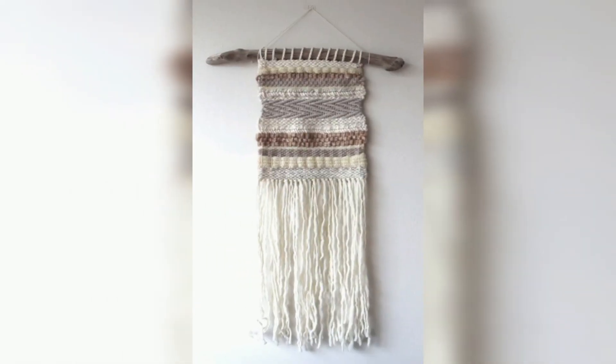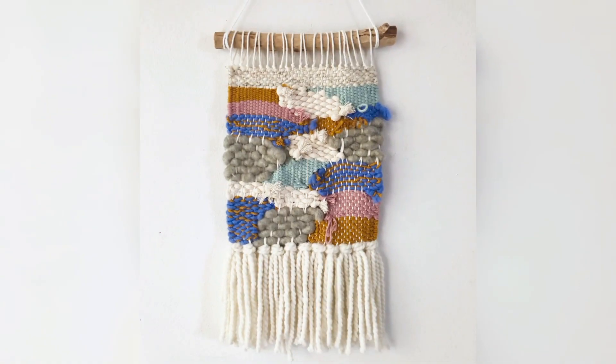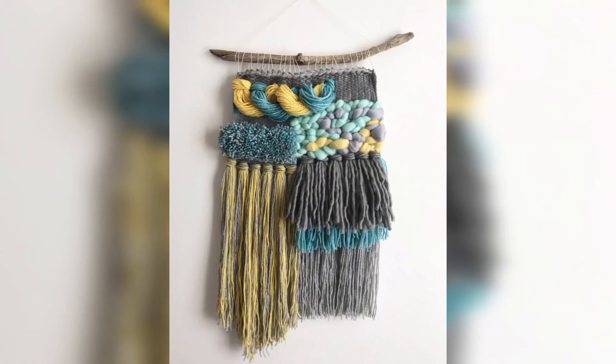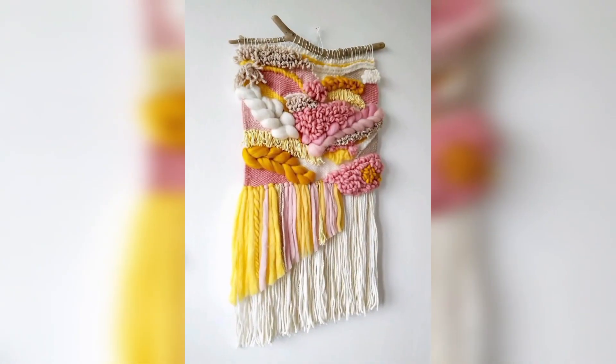The modern expression of macramé wall hanging as a popular home decor item can be traced back to the 1960s and 70s, when the hippie movement embraced the handmade aesthetic and bohemian style. Macramé wall hangings were often used to add texture and warmth to the otherwise minimalist decor of the time.